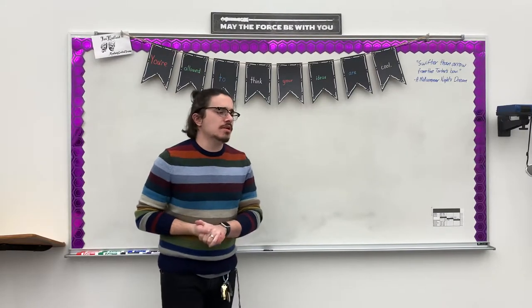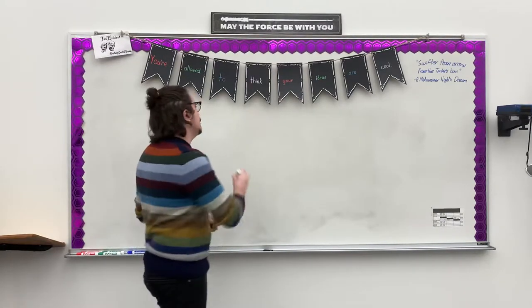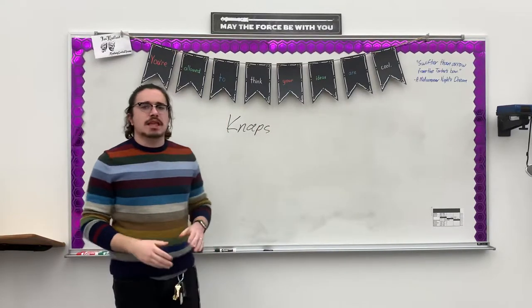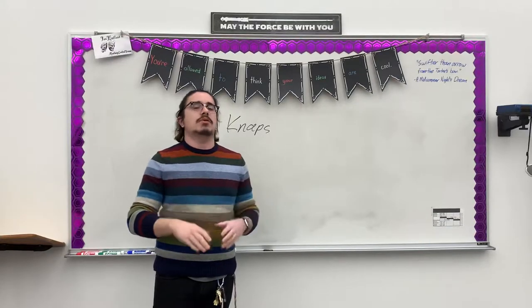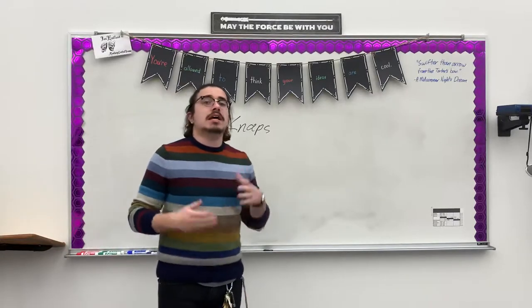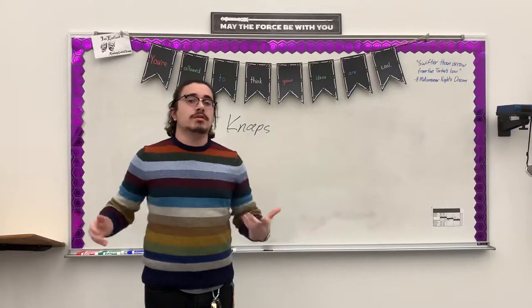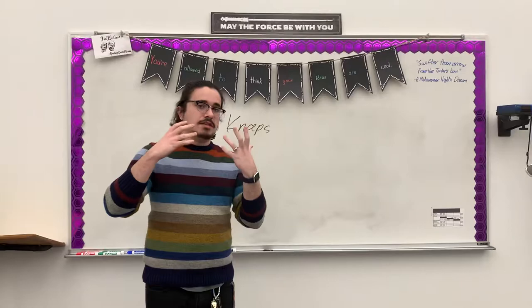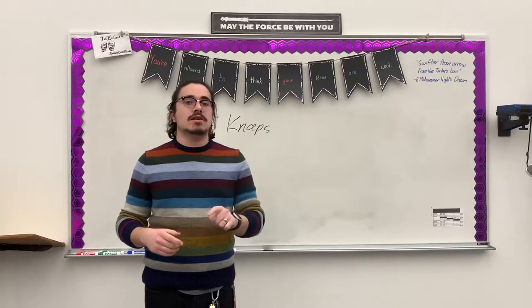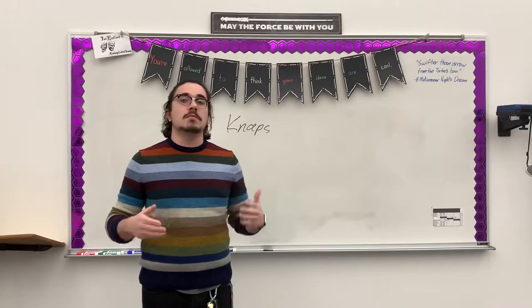Hey everybody! So today we've got a little bit of a shorter video because what we are talking about is pretty straightforward, and that is knaps. A knap — spelled with a K — is the sound that is made when somebody hits somebody else. That sound in a real fight is made by hands hitting an area that should not be hit, but when we are doing stage combat, we've got to figure out a way to make that sound without actually hitting another person, especially if we are doing this by ourselves.